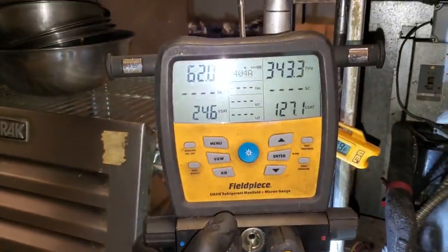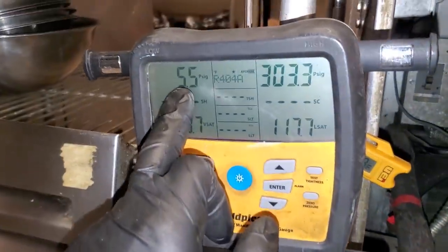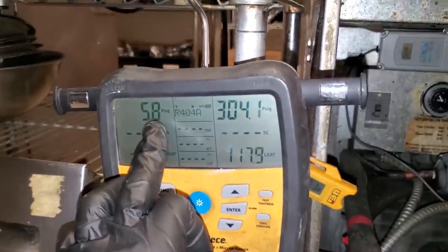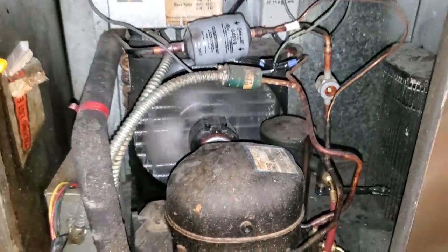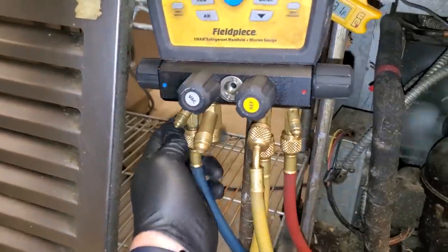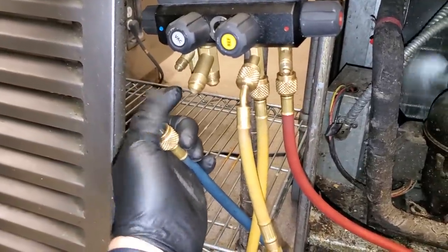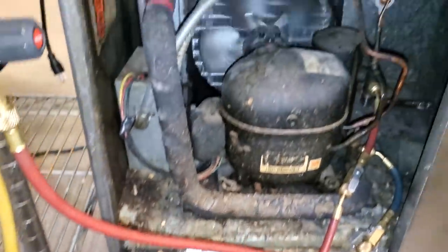We're just waiting for it to pump down. While it's pumping down, utilize this time to see if the low pressure control works — and it just shut off at about 5 psi, so low pressure control is good. We're going to open up the low side now that it's turned off and let the residual vapor bleed off, so that way we can braze on the system without pressure building up on the low side.